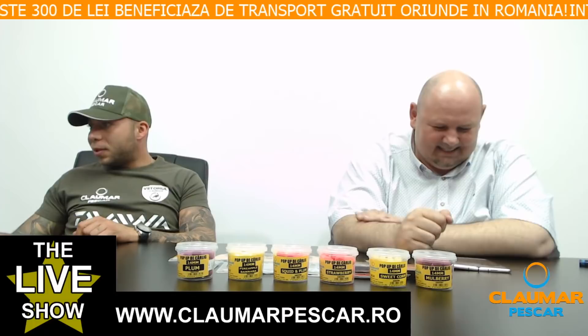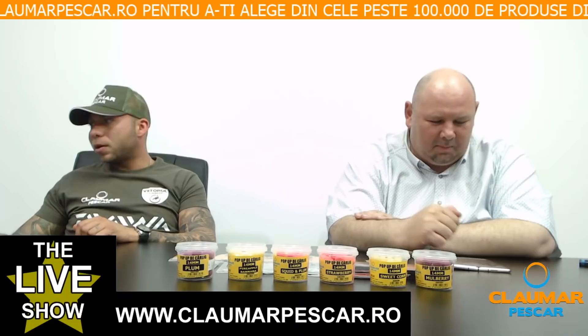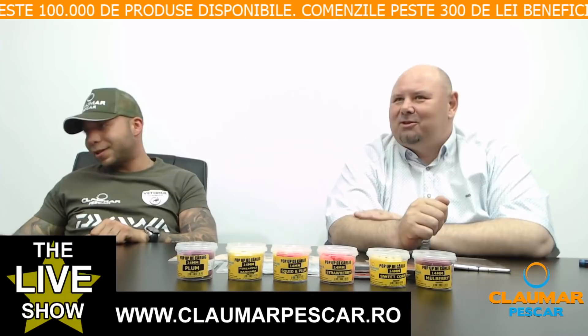Exact am probat în tensiune pe buza de scoică: textil moale, fluorocarbon și textil cămășuit. Fluorocarbonul de 0.40 ceda primul, iar cel cămășuit, PBG rewire, a cedat cel mai greu. Dacă vii la magazin, te aștept acolo și îți arăt eu cum să faci.